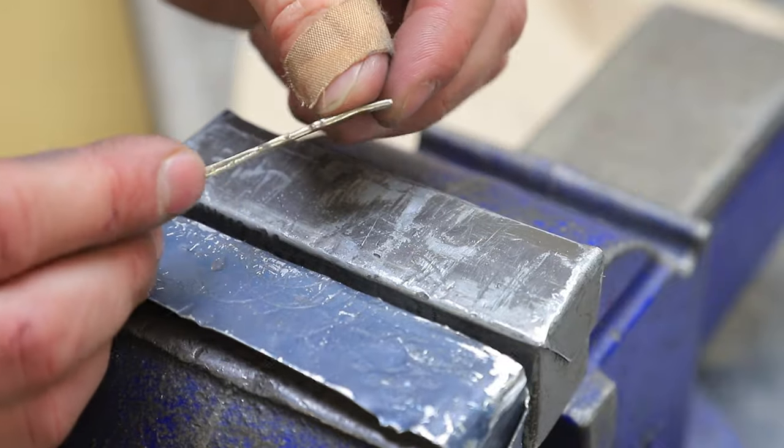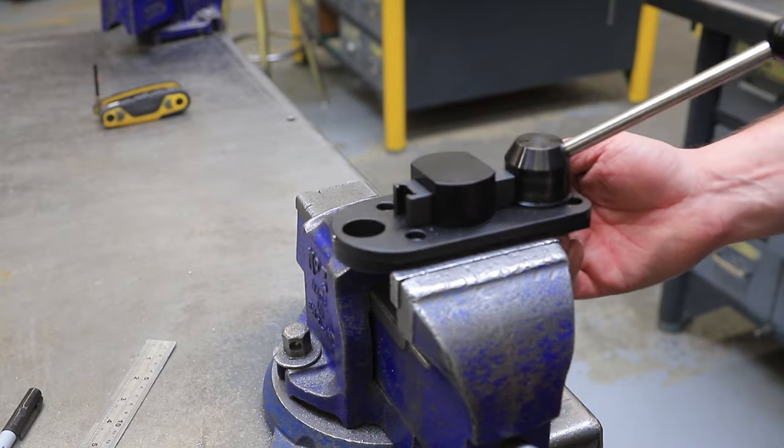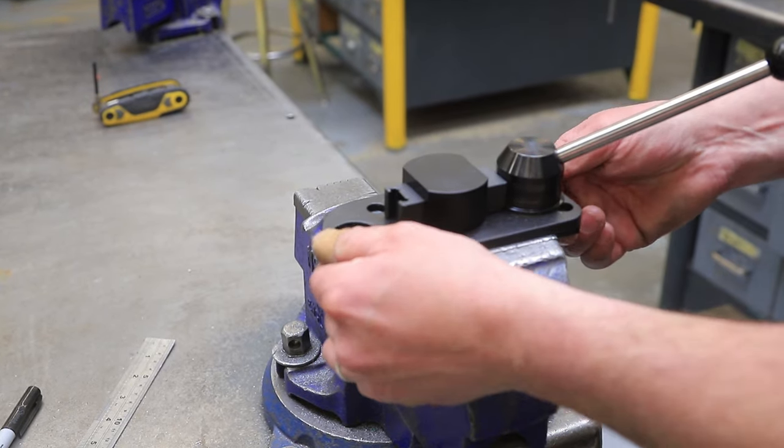You just don't want to feel any sharp edges. Run your fingers over it — if it feels smooth, you're good. I'm gonna go ahead and mount my Pepe Tools ring bender into a vise so it doesn't move.